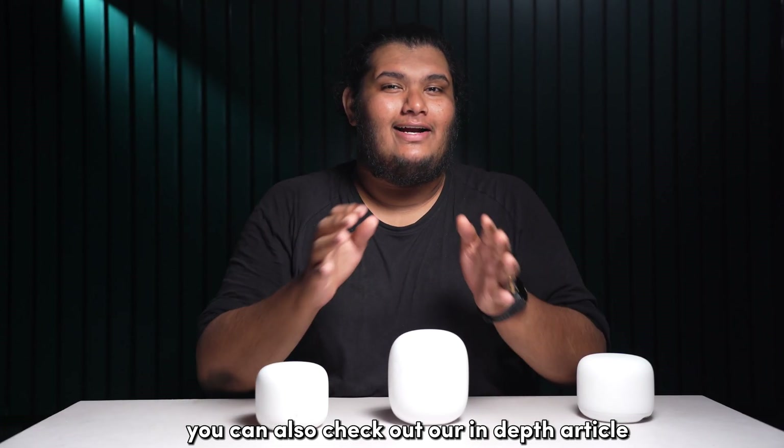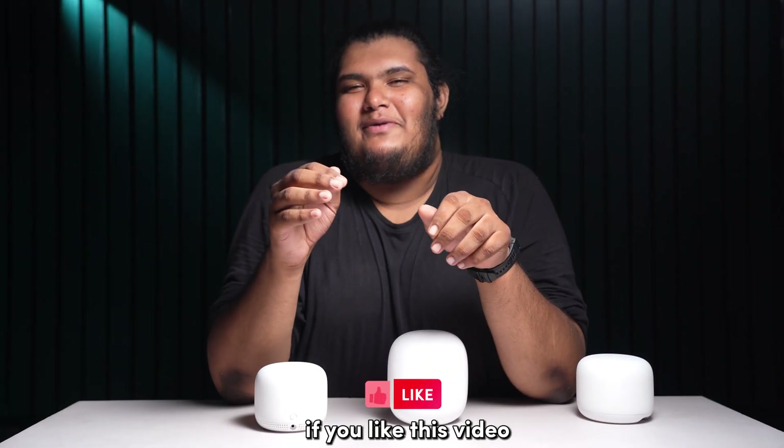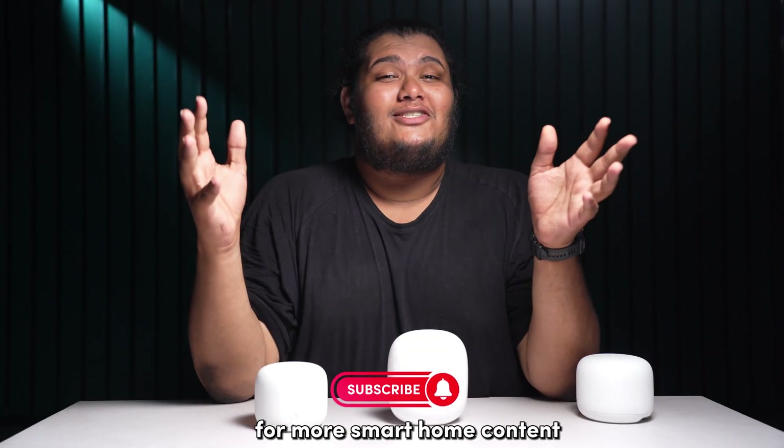I hope that this video has helped you in fixing your issues with your Google WiFi. You can also check out our in-depth article on our website blingbling.com for a comprehensive read. If you liked this video, give us a thumbs up and subscribe to our channel for more smart home content.